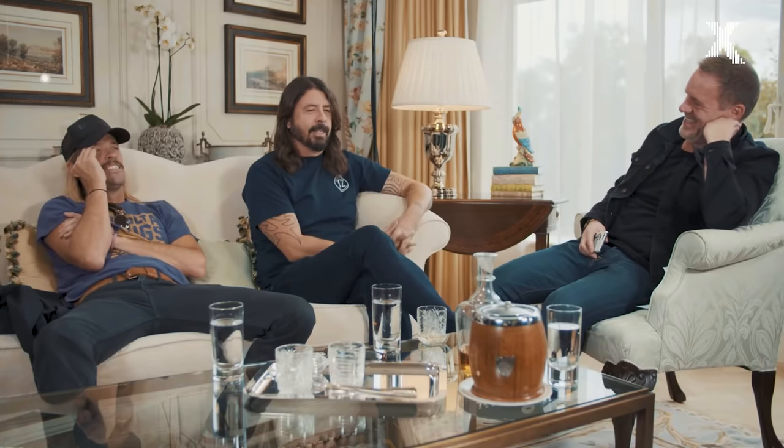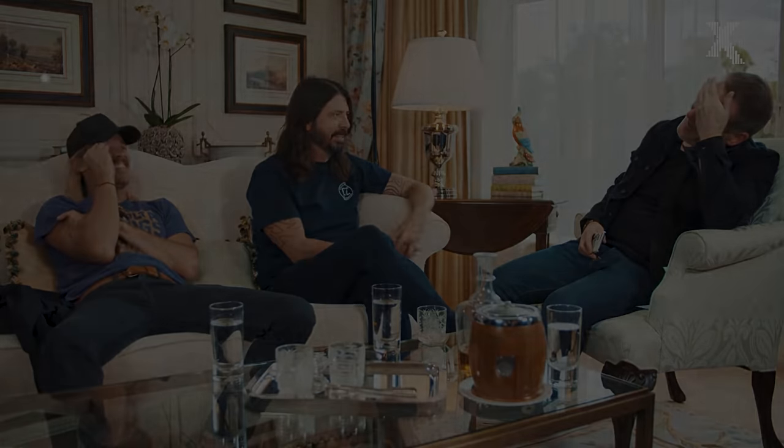He just asked about the Jack Black video — the accent: is it on "Foo" or "Fighters"? And I said I think it's on "Fighters." He said, that's what I thought.